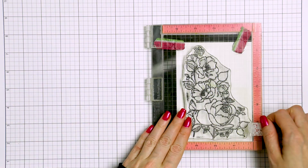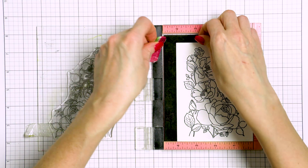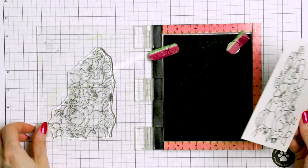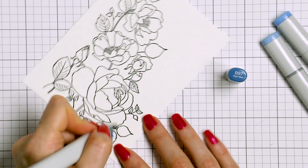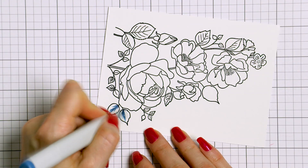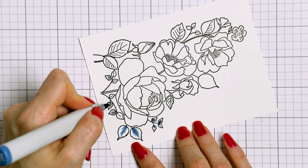I started to work on my project by stamping this beautiful floral cluster from the Rose Garden stamp set in Copic Marker friendly ink on white cardstock using my mini MISTI stamping tool. I really love how delicate this image is and I also love the corner placement of this cluster. It works well on the center of the card but can also be placed in either of the corners for added interest.